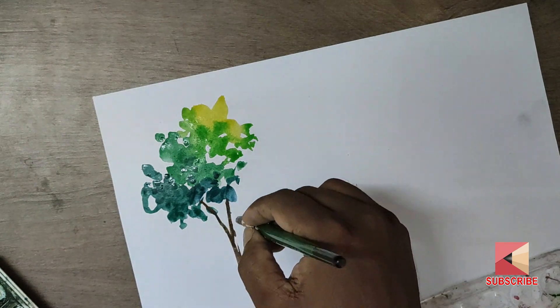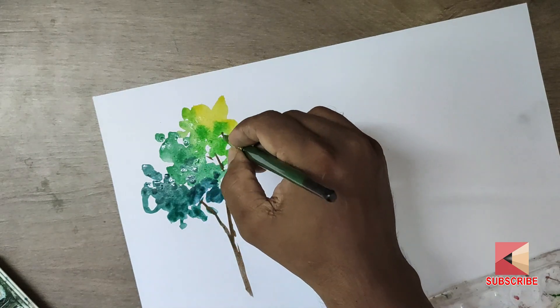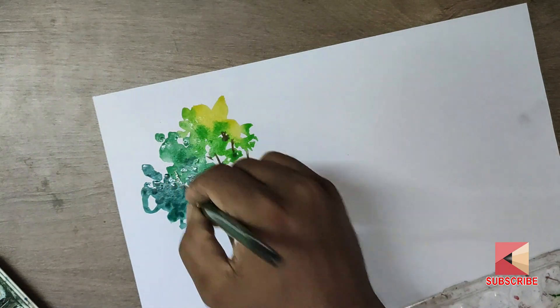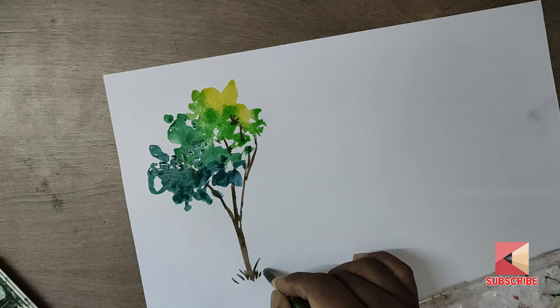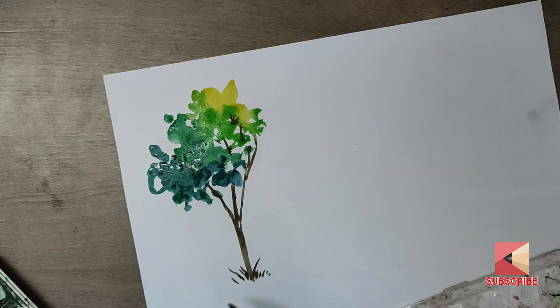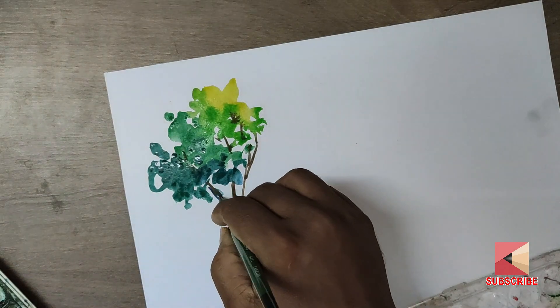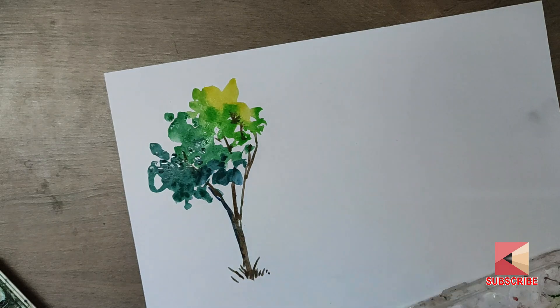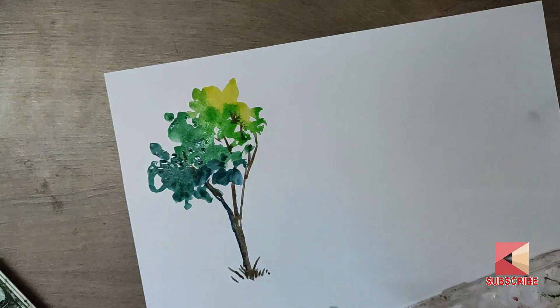Let's add the trees. It's a very easy method. You can add water. We will add a little dark color — try it.